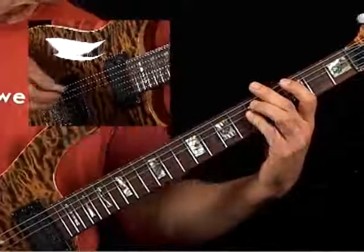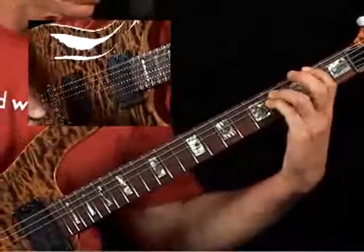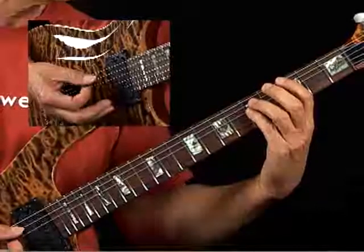Example 2E demonstrates a legato slide of the G5 to the F-sharp 5. You want to hold your hand in a nice, uniform, consistent position.